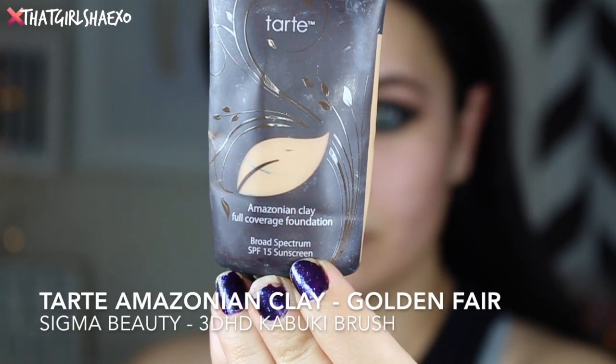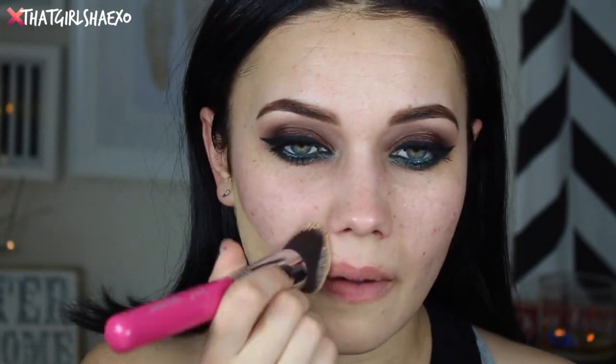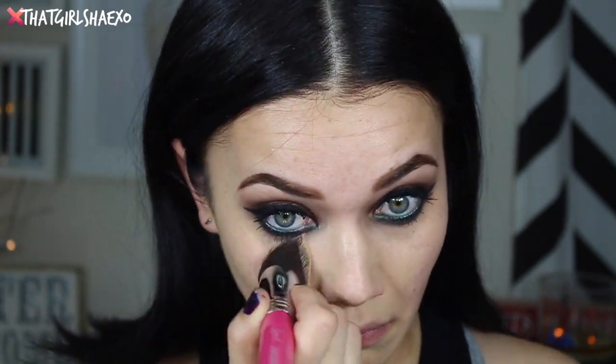For foundation I'm taking the Tarte Cosmetics Amazonian Clay foundation with the 3D HD kabuki brush from Sigma Beauty. I've gotten back into this — I washed it so now I'm using it, that's pretty much how things work for me. I love this coverage — it's so matte and the tone is just perfect. It's a fabulous foundation.